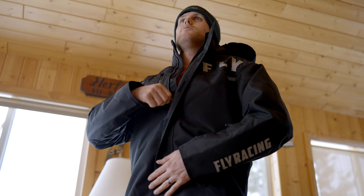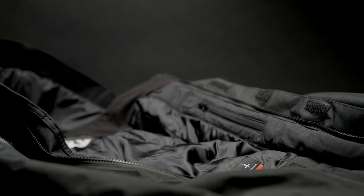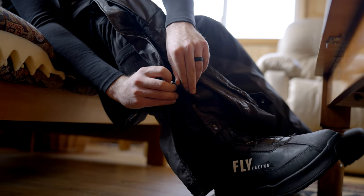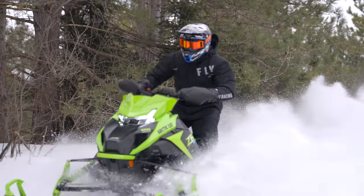Our MonoSuit includes a three-step adjustable inseam and adjustable internal suspenders with sternum strap, allowing for a great fit for riders of all sizes. The DRW coating helps propel away moisture, while reflective panels provide added visibility protection.